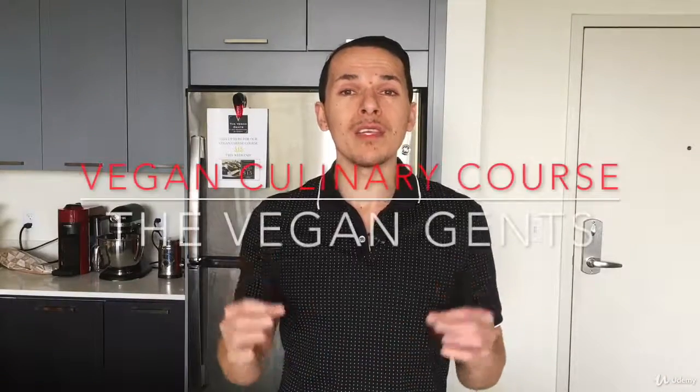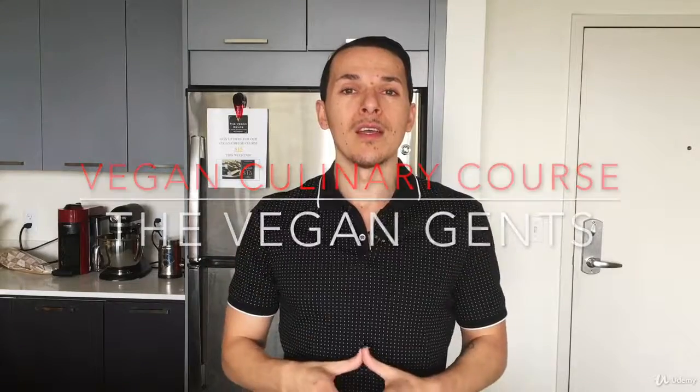We wanted to introduce you to our vegan culinary course. We designed this course with the idea of creating dishes that can be served all year round and on any occasion.